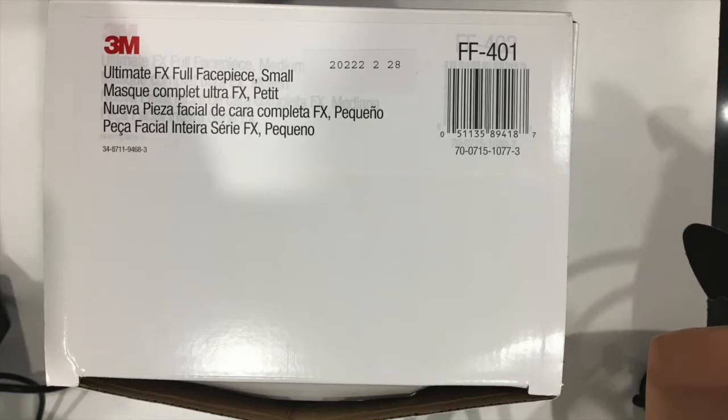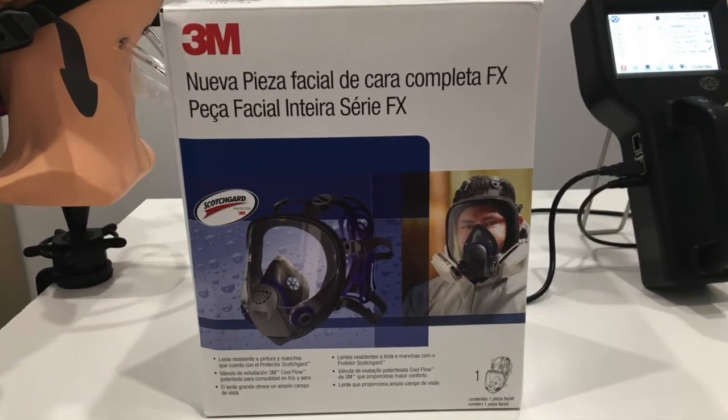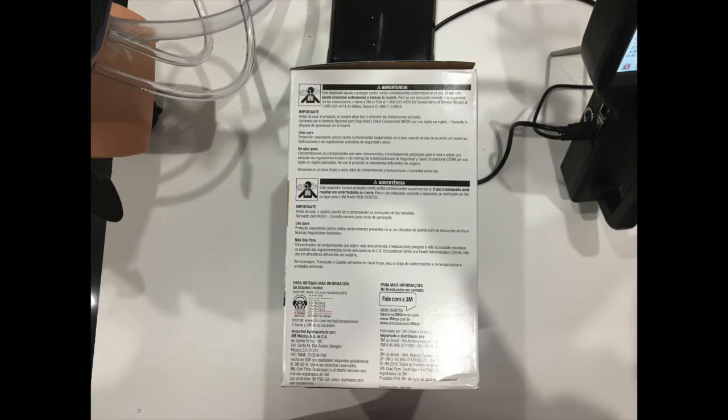Here are some photos of the box from the top, from the front, from the back cover, and from the two side covers.